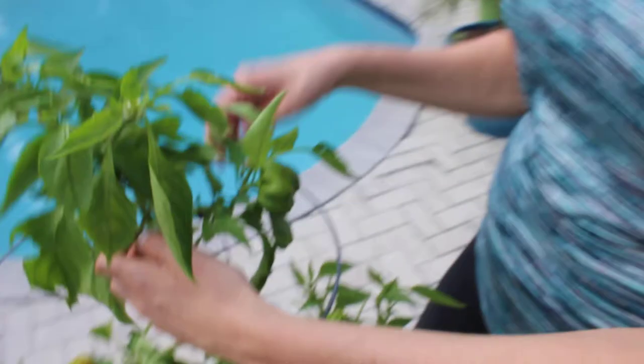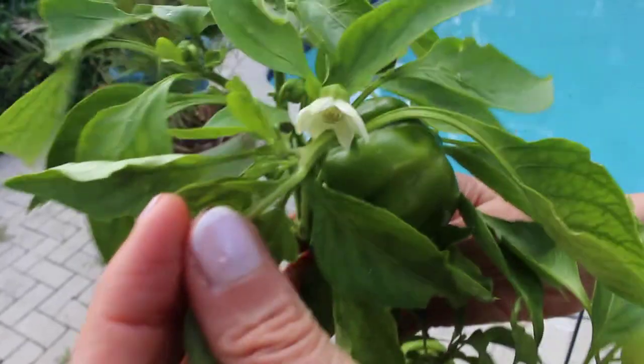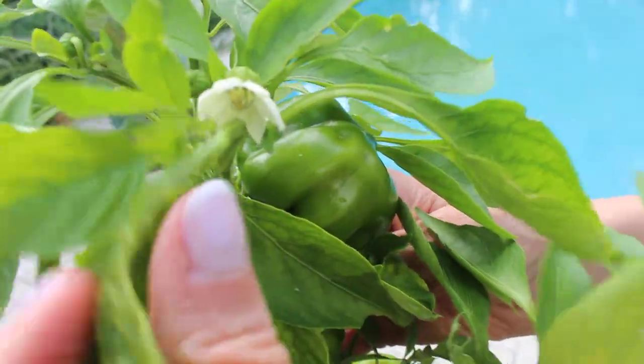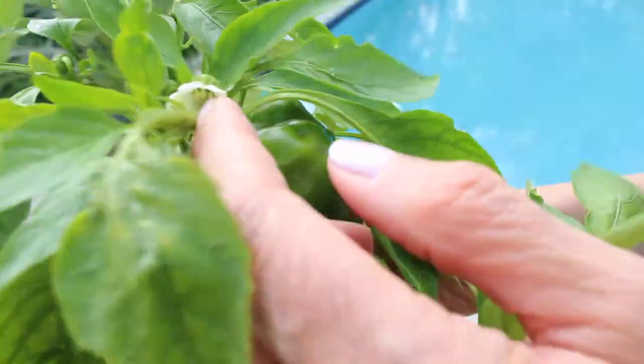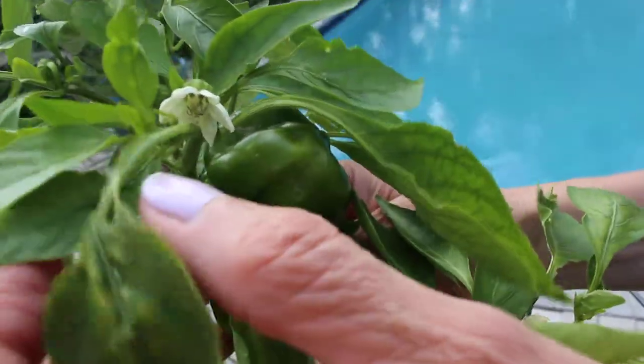For bell peppers, this is a plant that's been growing for a while and here's a flower. They have white flowers, and to pollinate it, you just tickle it just like this. It's that simple and you will get a bell pepper.